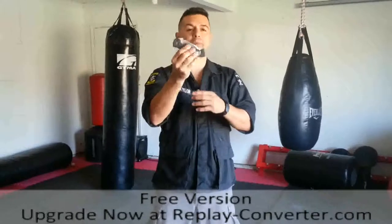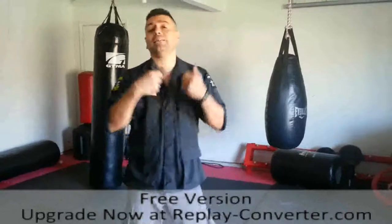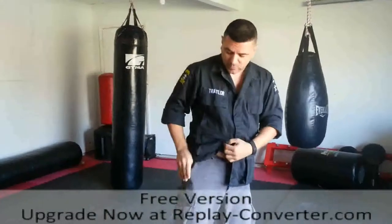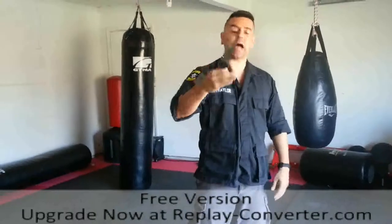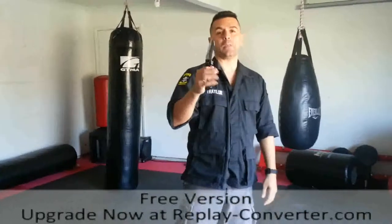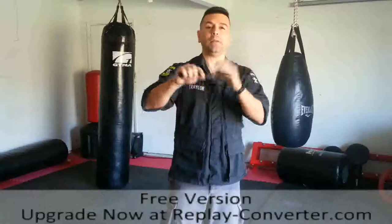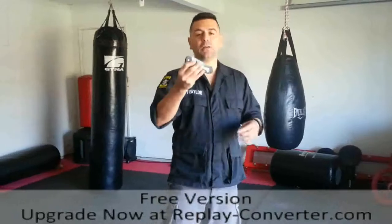Now I could be wrong, I haven't researched it, but this is the defense weapon that I utilize when carrying an edge weapon. Yes, there are some guys I've seen in video responses that pull it out, snap it open, and it's pretty quick. But in my opinion, there's nothing quicker than being able to thumb your weapon and draw it — that fast. I don't have to do anything else other than draw the weapon. This is a demo weapon I was able to procure through my wholesaler and I will be selling these.